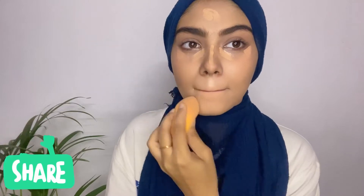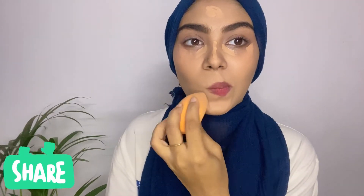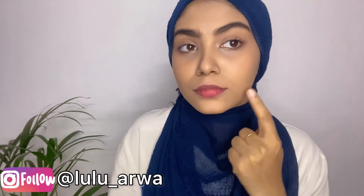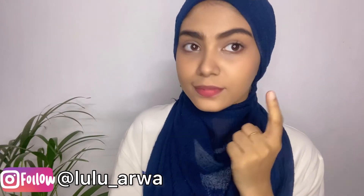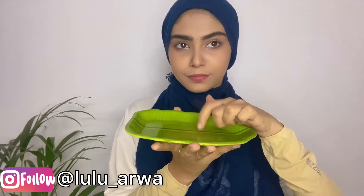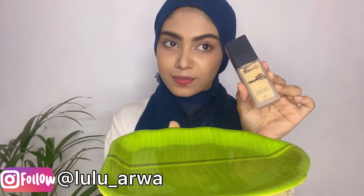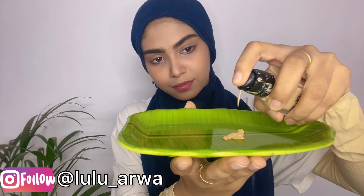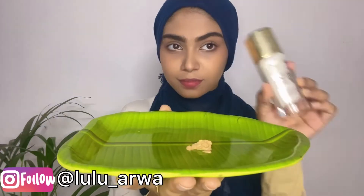I'm using makeup fixer — I've sprayed it so everything will settle. Now I'm blending it. After applying concealer, this is how it looks — all the dark areas are covered. Now we'll be doing our base. I'm taking a plate and adding my foundation. The details of the products will be given in the description, so you guys can go check them out.